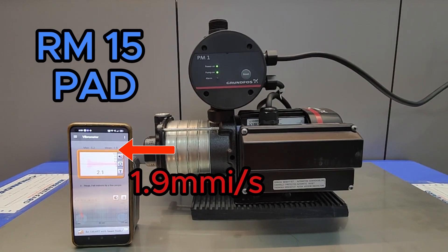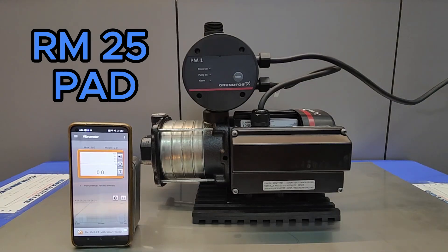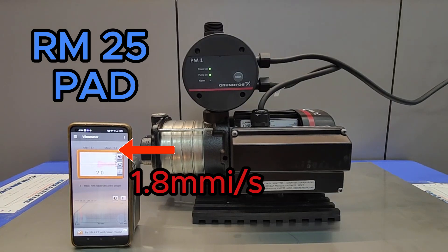Now we will test a 25 ringgit pad, which further reduces the vibration because of its thickness. This comes in at 1.8 mm/s — slightly better, but only marginally.